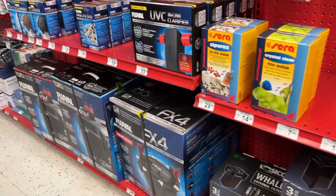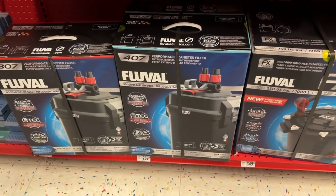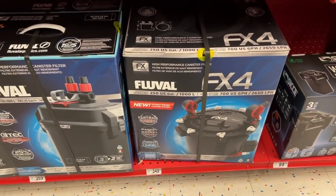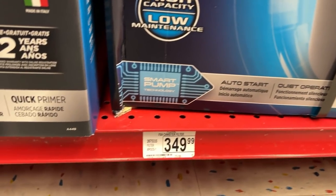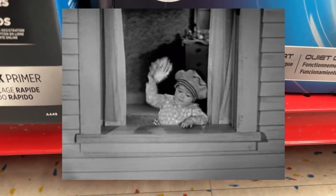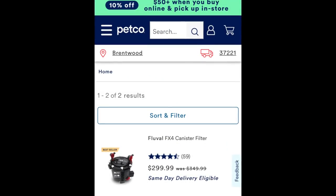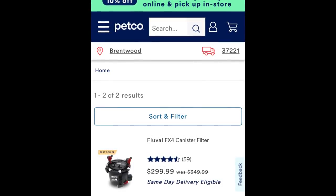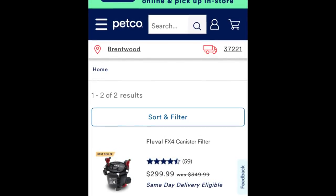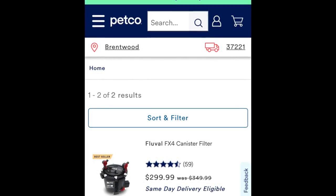Some more Sera media. Here's a Fluval FX4 — I have the FX6. This Fluval FX4 is listed at $349. That's more than I paid for the FX6. If you go online, you can pick it up for about $300, so you do save some money. Again, one of those items I'd wait for it to go on sale.